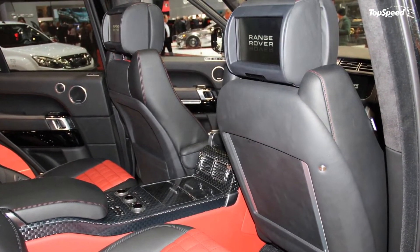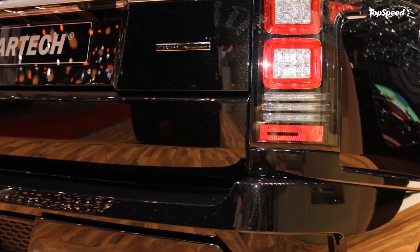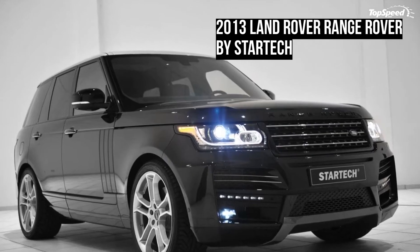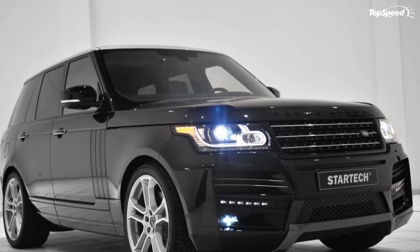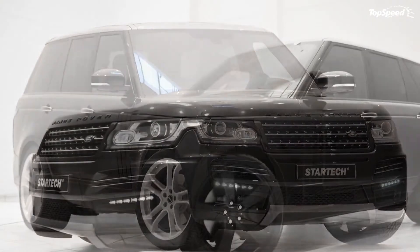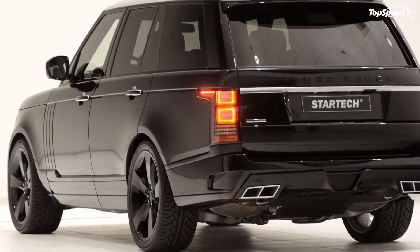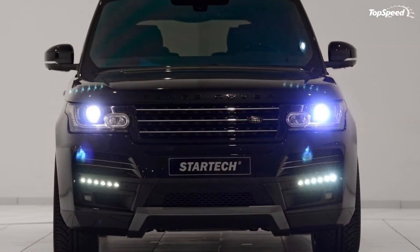Moving to the engine, StarTec gave the Range Rover its SD30S package, which means the SUV's 3.0-liter LRTD V6 diesel engine will see an improved output of 342 horsepower and 568 pound-feet of torque. Those numbers translate to a 0-62 mph time of 7.3 seconds with a top speed of 137 mph.